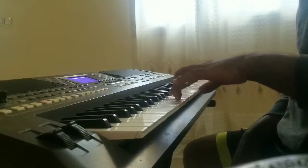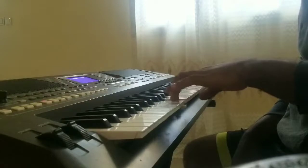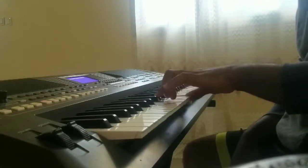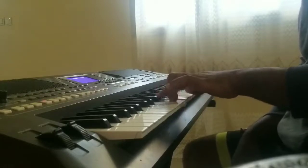Donc Sol, pardon, Fa, Sol, Sol dièse et Do — ça c'est le premier accord. Je le fais quatre fois.